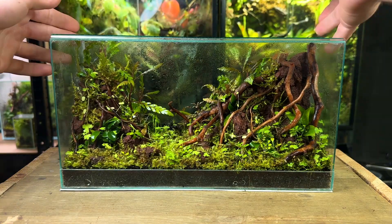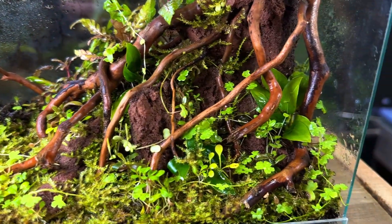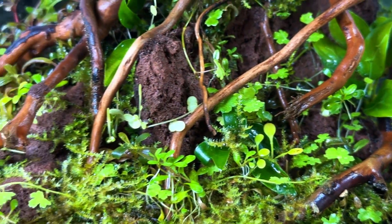It's grown in really well and most of the plants are thriving. My idea for this terrarium was to create a diverse jungle looking scape with a wide variety of plants that have different leaf shapes, growth habits and colours. I definitely think I achieved that and I've been really enjoying watching this terrarium mature.